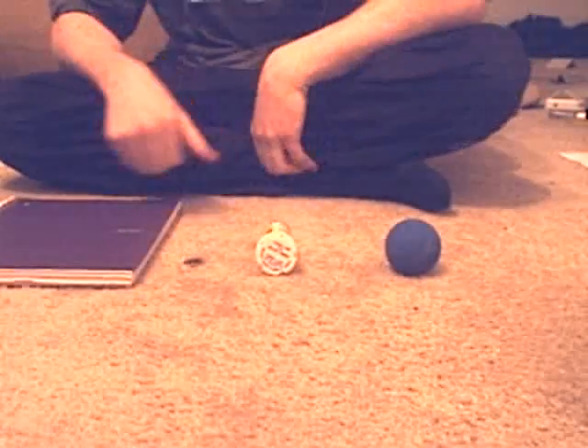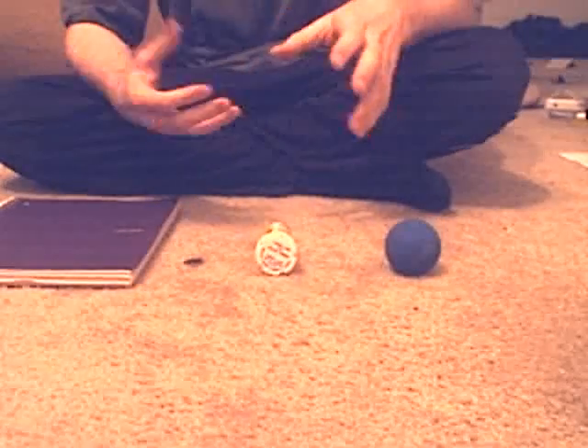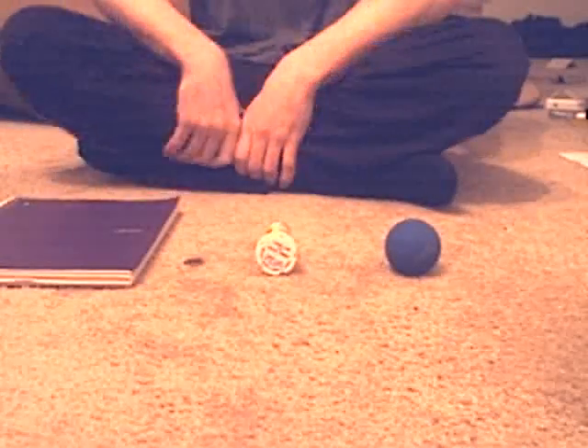Hello and welcome again to how to build things out of common household objects. Today we're going to be doing kind of a beginner project. It's pretty simple, not too many steps. What we're going to be building is a digital camera.